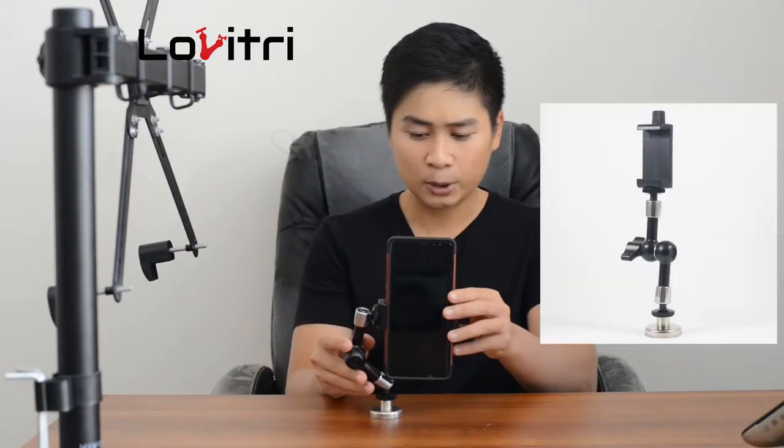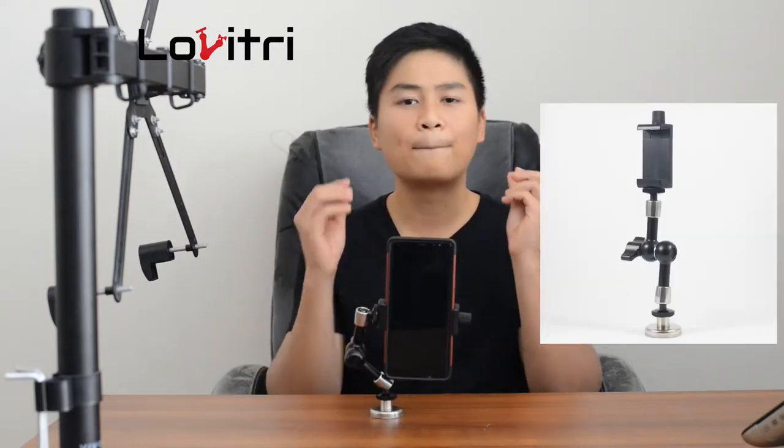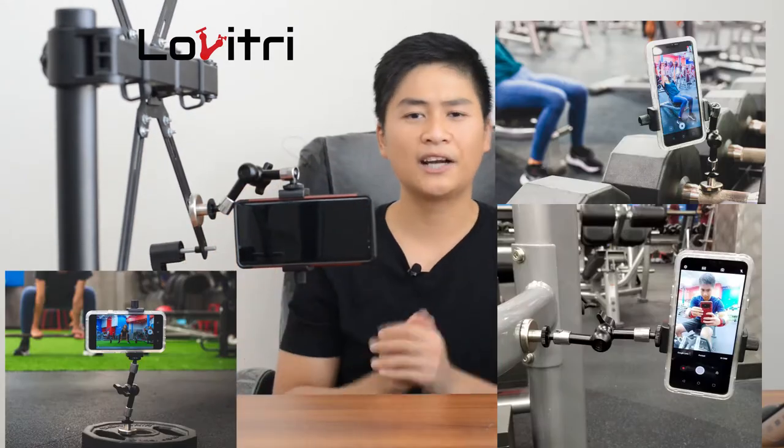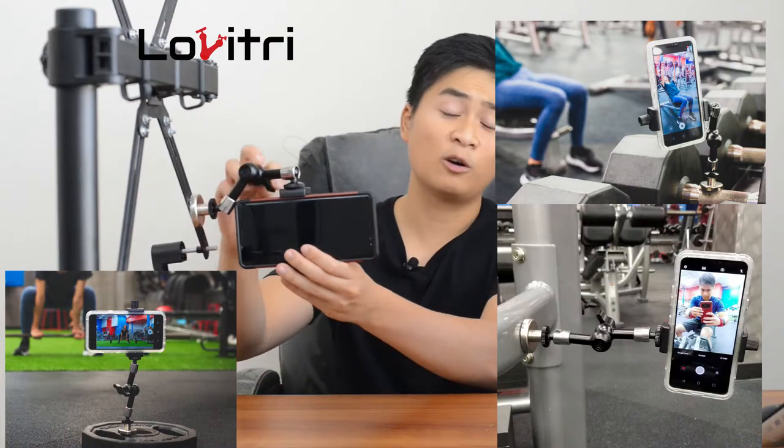And here it is — the Lobbytree phone holder tripod, perfect for the gym. Lobbytree is light and small, fitting perfectly in my gym bag. It has a super strong neodymium magnet that helps me place it anywhere I go in the gym, at any angle I want too. It's flexible and very convenient. It is low profile enough that it doesn't catch people's attention in the gym.